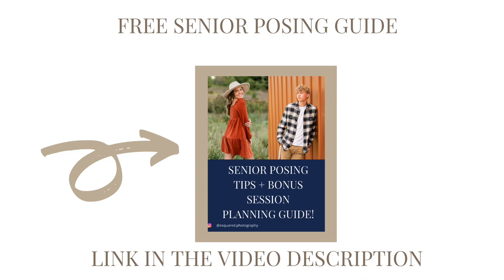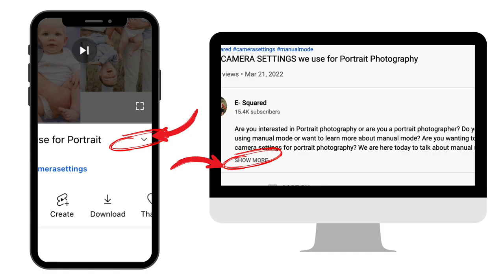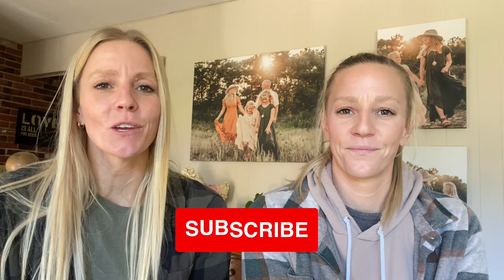The course is jam-packed, and for each session we take you behind the scenes as we edit some of the images from the session as well. Plus there are tons of other bonus videos related to seniors that you're absolutely going to love. We also have a free guide for you in the description below — it's a session planning and posing guide for senior photography. If you enjoyed this video, make sure to like, subscribe, and share with a friend. Follow us on Instagram at eastsquared.photography to come behind the scenes at more of our sessions and get more photography tips and tricks. We'll see you next week.